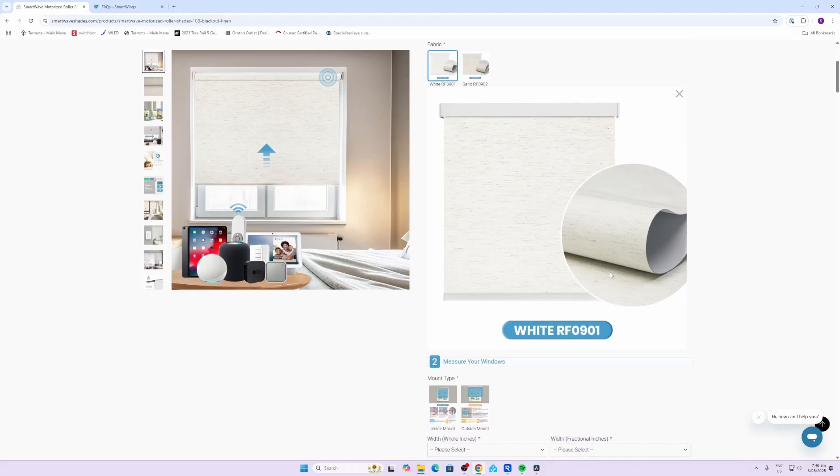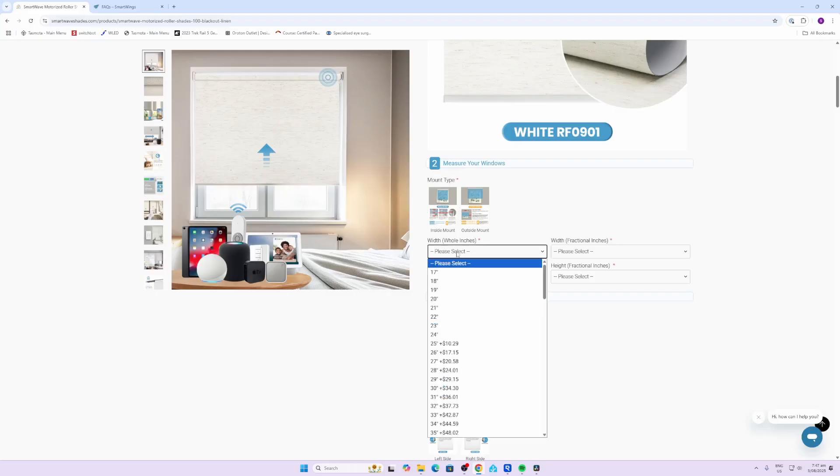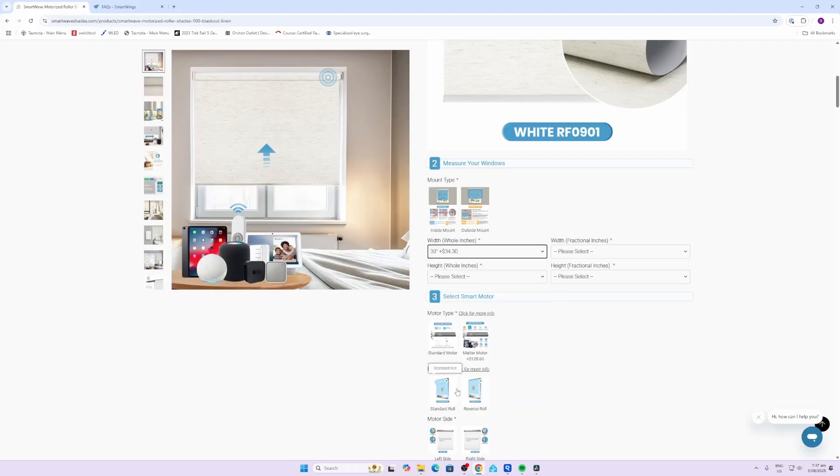One thing I would recommend is certainly ordering a set of color swatches so that you can look at the fabrics prior to ordering them. Next up you need to measure your windows - this is really important to get correct. It is in inches, so if you're in a metric zone you need to use a converter. You select the actual size of the blind, so say for example it's 30 inches and then half of a fractional inch, then select your height, say 20 inches with no fractional inches.